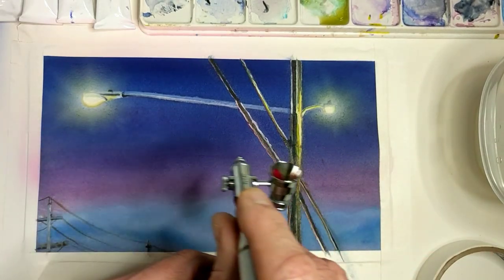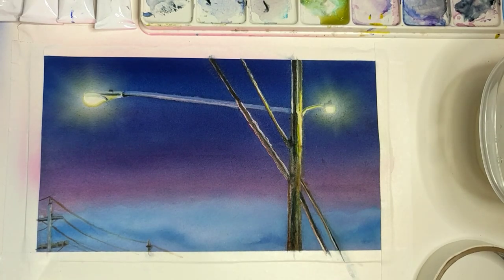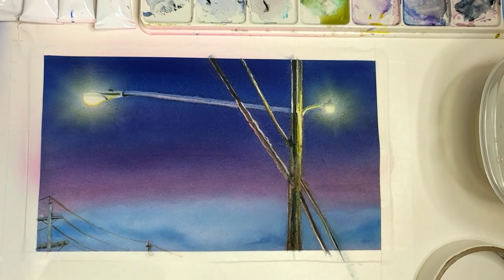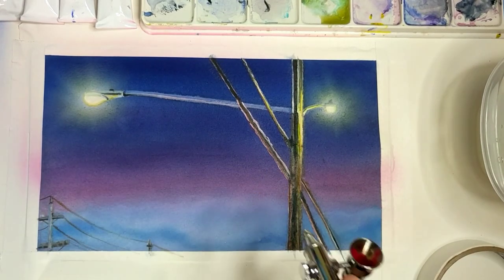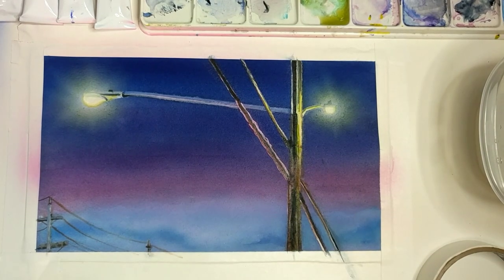I'm spraying some violet — or magenta rather — right into the blue area to give it a little more intensity. Then I will go into another color, maybe blue violet, to bring it down onto the top of the clouds and just spray over everything. There's kind of a reddish glow right here anyway, so that works out well.